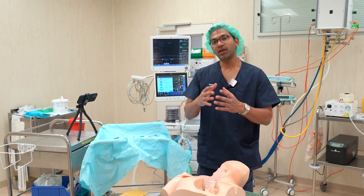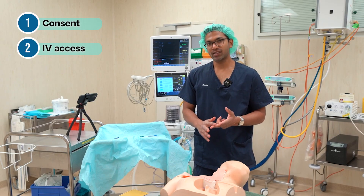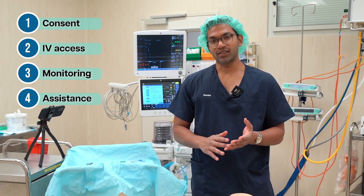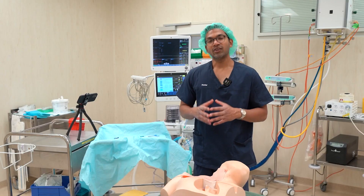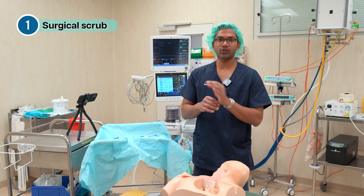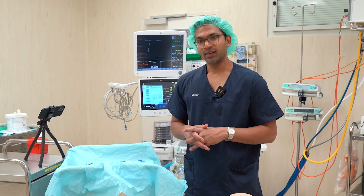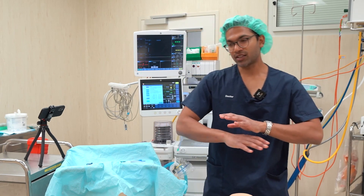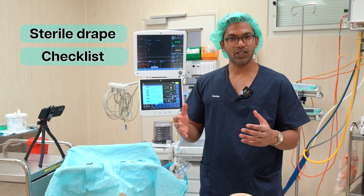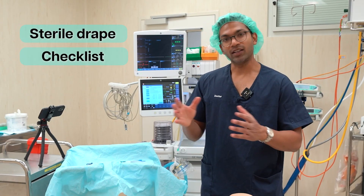For my preparation, first of all I make sure I mention the procedure, talk about the risks, benefits, and alternatives, and consent the patient. I have my usual monitoring, assistance, medications, and equipment. In terms of preparation, I'm doing surgical aseptic non-touch technique, which means a full surgical scrub, a surgical gown, surgical sterile gloves, as well as mask and hat. There are really good studies showing that if the patient is completely draped with a full drape across the patient, and someone is checking with a checklist, that improves patient outcomes and decreases infection.